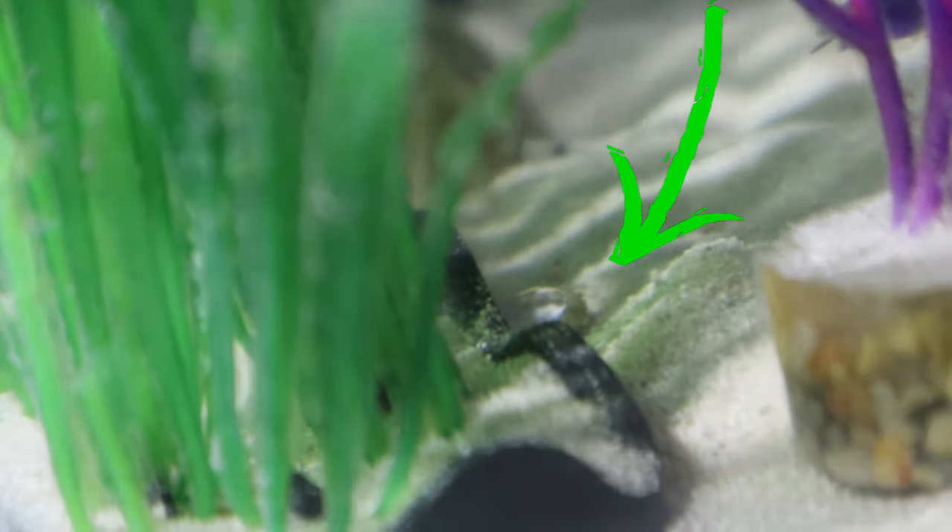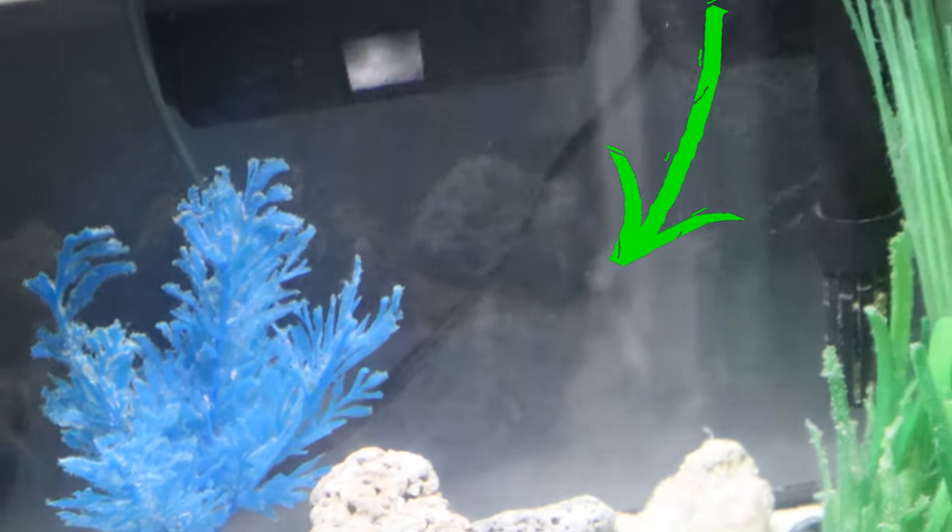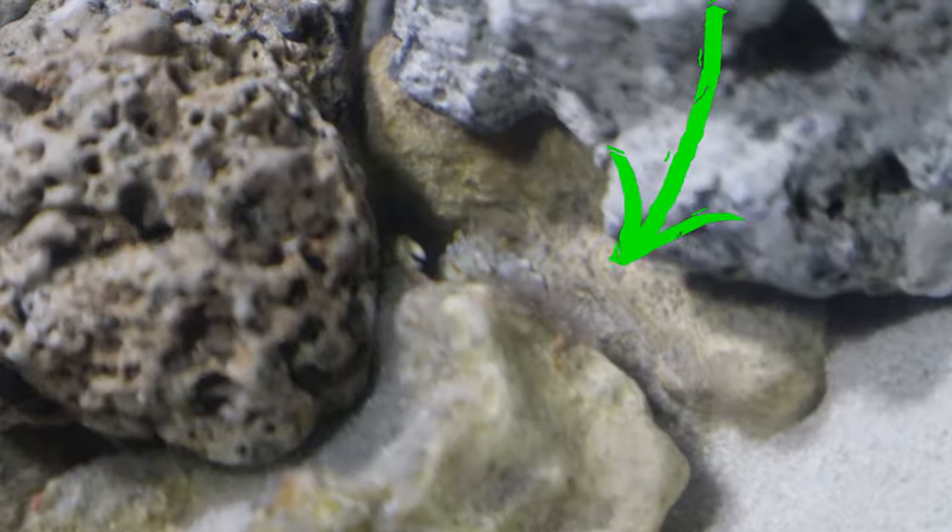I can see it in the back in there, right in the middle in the shadows. So you've probably freshly molted, little guy. Let's see if they're hungry — drop a couple pellets in here. He's making a move for it.